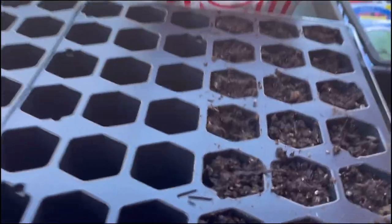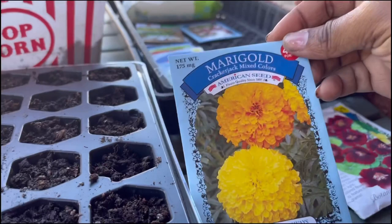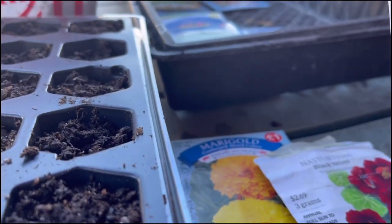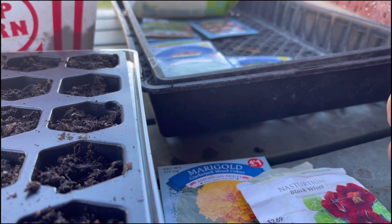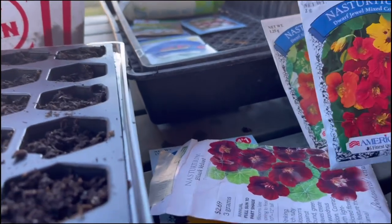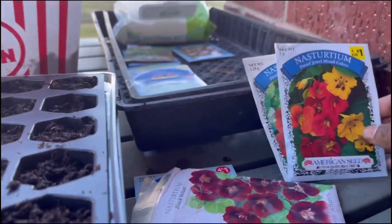So I've gotten this far - I've filled up these trays here and I'm getting ready to put in some marigold and some nasturtium. I'm going to use the black velvet variety. Let me check the dates on these packs - 2021. I think I'm going to use each one of these, just a few seeds from each. That's what I'm getting ready to do.